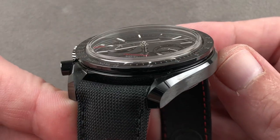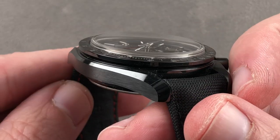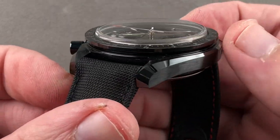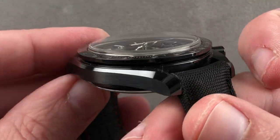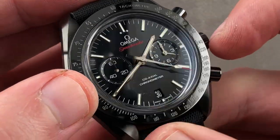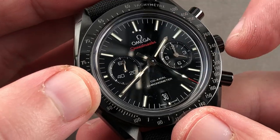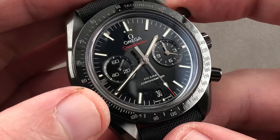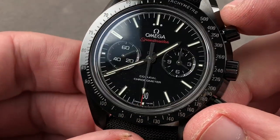Omega, technically impressive, has finished the case the same way it would a steel moon watch: satin finish on the flank and then a polished bevel with a polished lip to the bezel itself. On the top it has a polished surface with little recesses featuring the calibrations of the tachymeter, which can be used in conjunction with the chronograph seconds hand to gauge the speed of, for example, a race car.